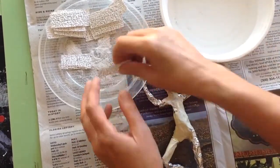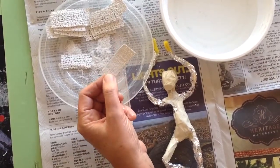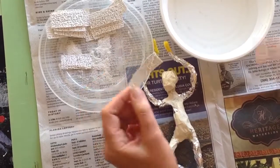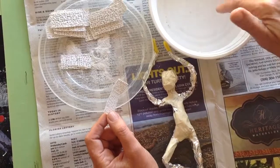It's kind of tricky, so you can see I've got some little plaster strips. Don't make them any bigger than this because they get real floppy. You want to get some warm water — not hot, just warm.